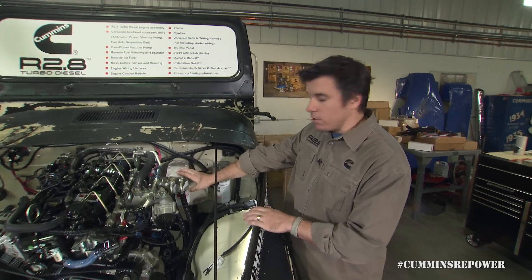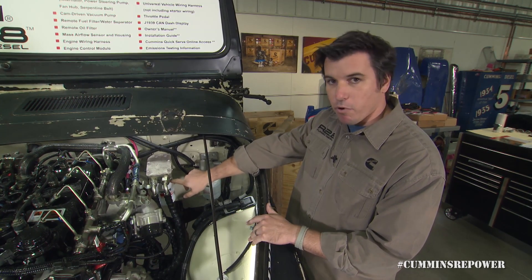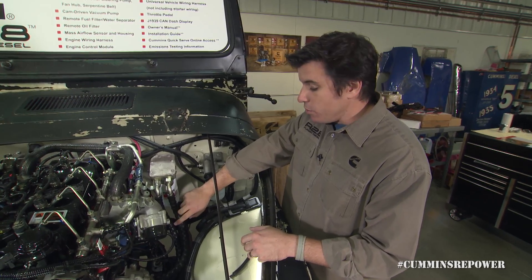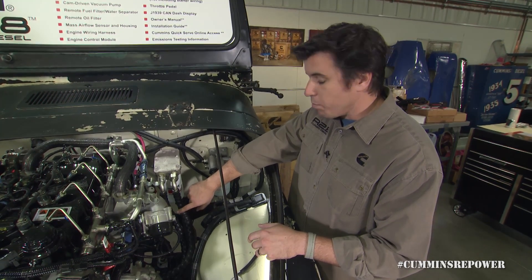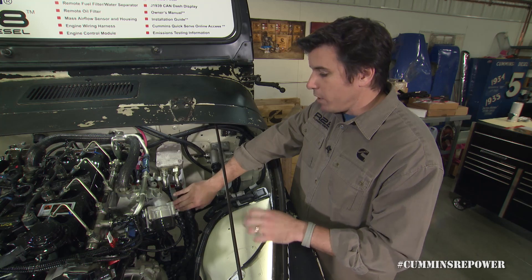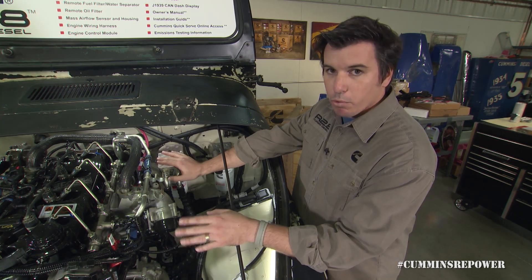We do ship the filter on a bracket that you can discard. The filter is shipped horizontally, but we recommend that you mount it vertically. This helps with optimal performance of the filter, as well as keeping things cleaner when you're changing your oil. We have it shown here with the factory length lines. You can shorten these lines; however, since these are high-pressure lines, if you're not a professional, we ask that you use one. We also advise that you do not lengthen these lines, because that would add strain on the oil pump. If you have the system open and take these lines off, make sure you cap off the open ports to keep shop debris out of your system.